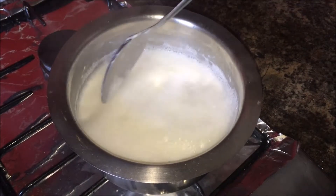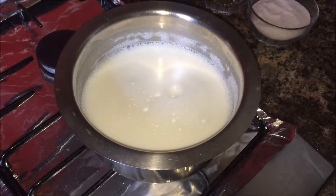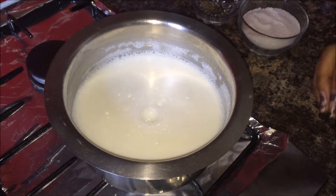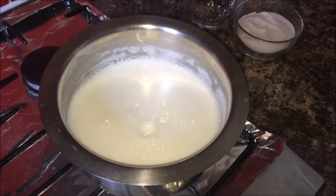Boil the milk for about 20 minutes and keep stirring it occasionally until the milk decreases a little. After 20 minutes we will add the rest of the ingredients. We are not waiting for full evaporation of milk — we just need the milk to be boiled properly before adding the ingredients.